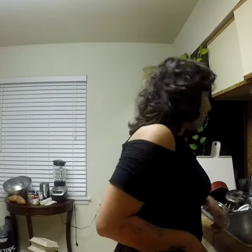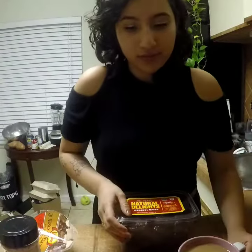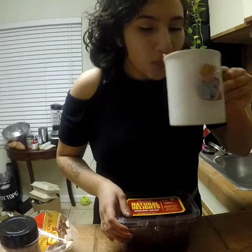I bought this packet at Sam's for $8, so that's not bad. I buy more things more expensive than $8 anyways. It smells like a raisin.